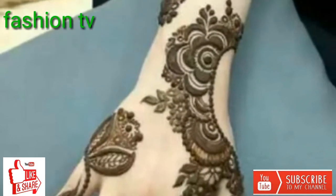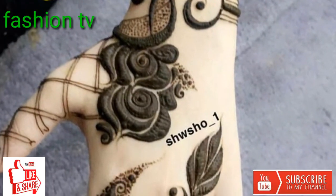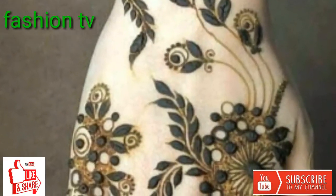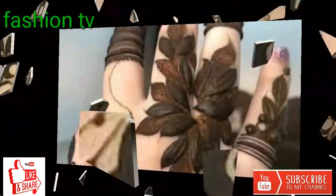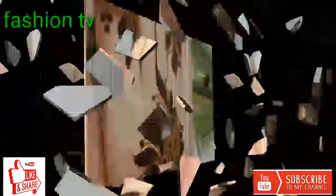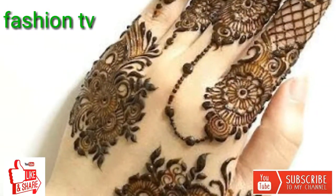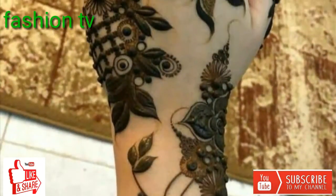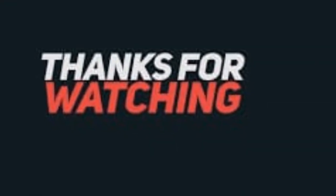Please share my videos with your friends, like my video, and in the comment section please give me respectful feedback about my video. Very very beautiful mehndi art — bridal mehndi design for backhand. My friends, my video is coming to an end. Goodbye till the next trendy video. God bless you, thanks for watching.